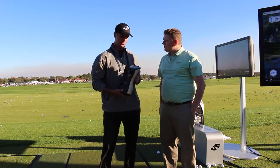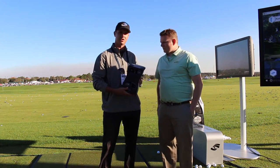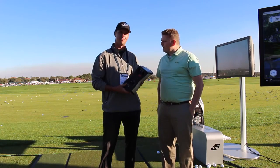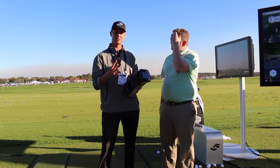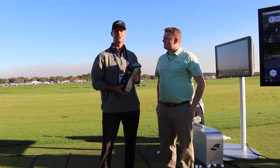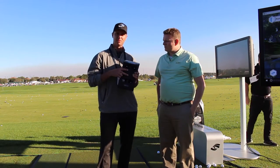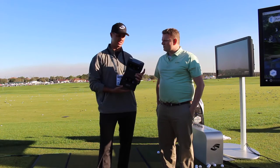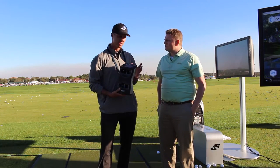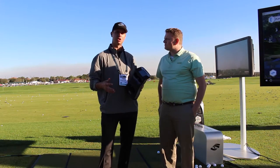We have GC2 and HMT all built into one with the FSX software that Second Swing uses in all their bays. We have quadroscopic cameras now — four cameras. The predecessor, the GC2, had two cameras. Our engineers are getting about 10 times more images with four cameras working together instead of separate from the GC2 and HMT. Again, this was launched today. The hitting area with the four cameras is six times larger.